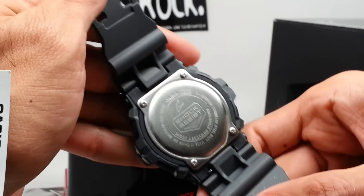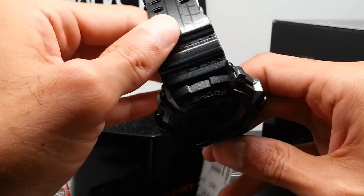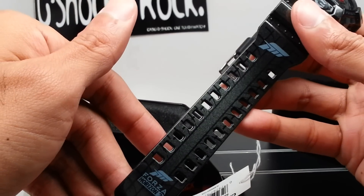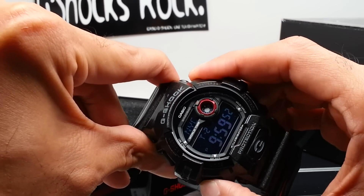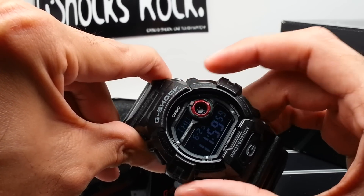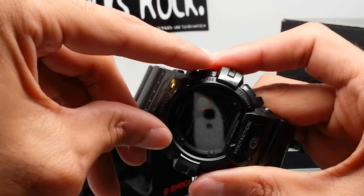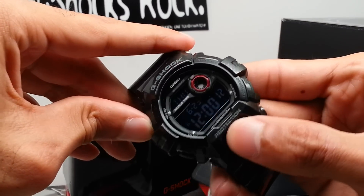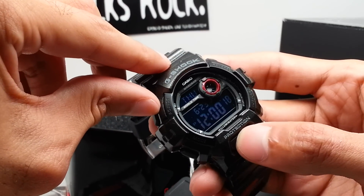Check out the backplate — standard 3285, nothing special there. But yeah, this watch is sick. Walk you through the modes: you've got home time, world time, alarm, timer, stopwatch, and back to home time. Pretty standard. You've got your adjust, your reverse and forward buttons, and your G button to press and get the LED going. Beautiful red dial that counts down to seconds.